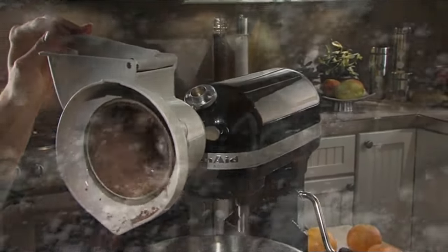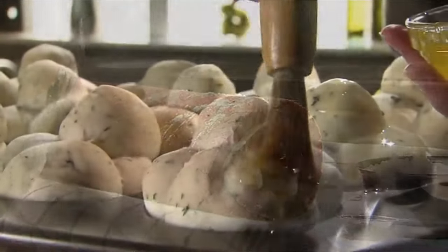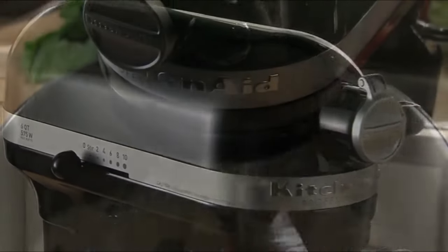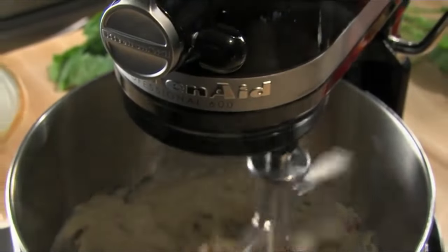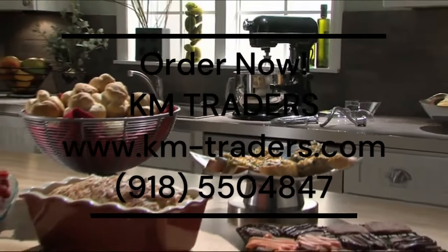A diverse collection of optional attachments give you additional ways to bring gourmet quality into your kitchen. The KitchenAid Professional 600 Series Stand Mixer — Professional power. Exceptional results. And always classic KitchenAid quality.